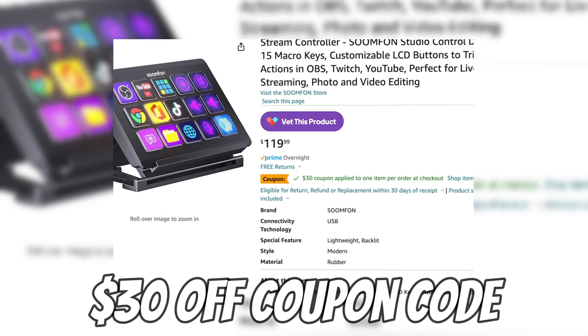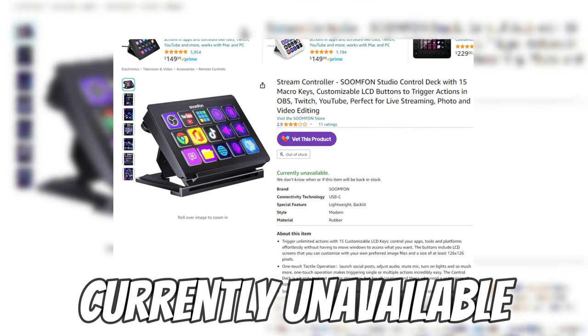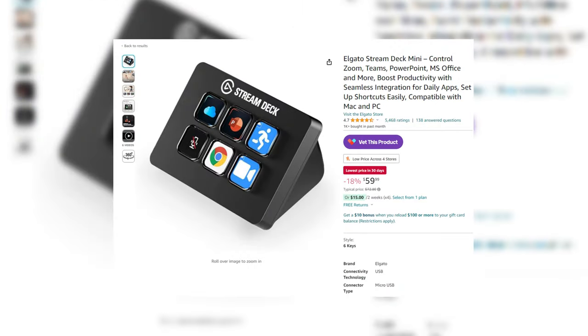Lastly, a stream deck — if you can find one under a hundred dollars. There are other companies starting to make their own versions that use the same software but don't say Elgato or Stream Deck on them. I've seen them under a hundred dollars, so if they are at the time of recording, I'll go ahead and list the link down below.